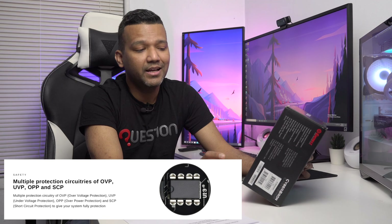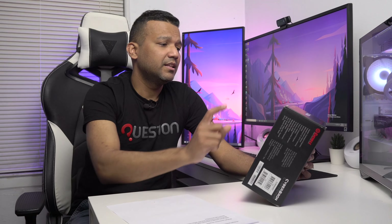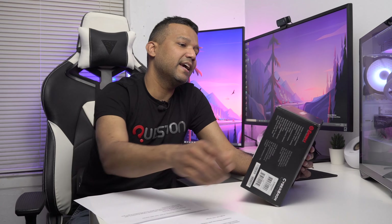You also get short circuit protection, which is really good. With these safeguard protections, if anything happens to the power supply, it's most likely not going to hurt the rest of the hardware in your system. This power supply also comes with Japanese capacitors for a longer lifespan and 100% flexible cables. It achieves 88% efficiency at 50% load.